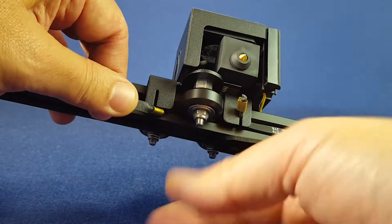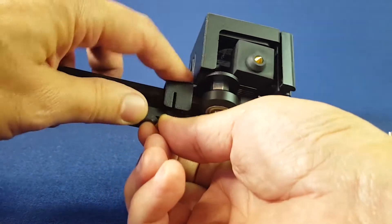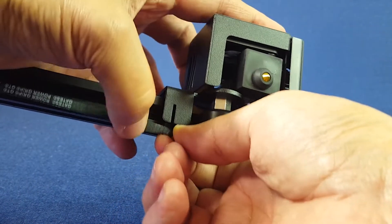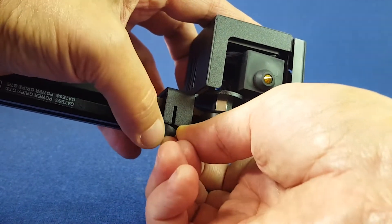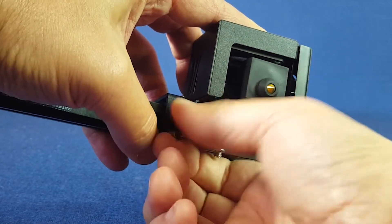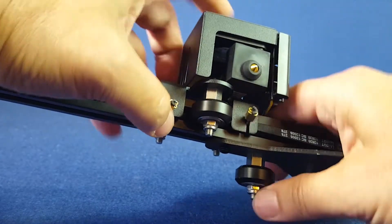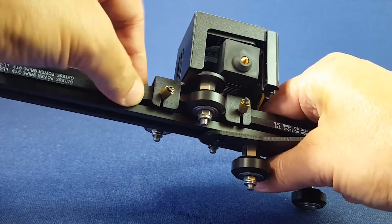Now it's time to connect the other end of the timing belt. Now you push it like this. You should always keep the belt centered.